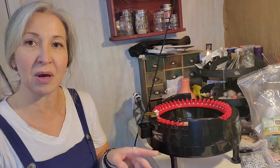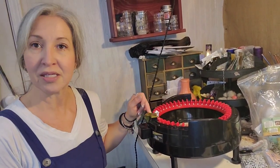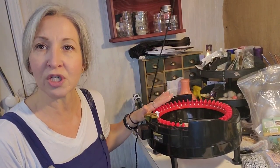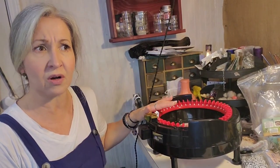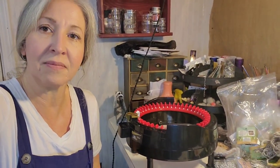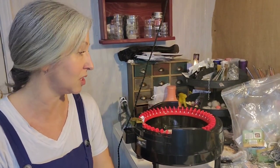This is the Addi Express knitting machine — it's the king size one. I did have the smaller version, I can't think of what that one is called, but I will try to link them both below on Amazon. The smaller one is maybe that big. I wasn't using them enough at one point and sold it, and I wish I wouldn't have because now I am using them more.